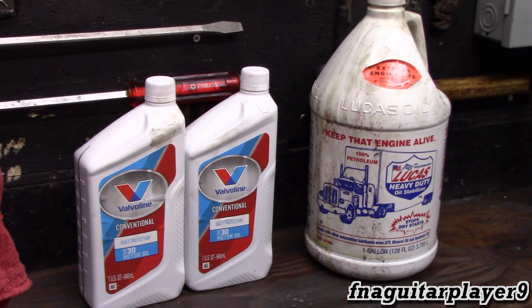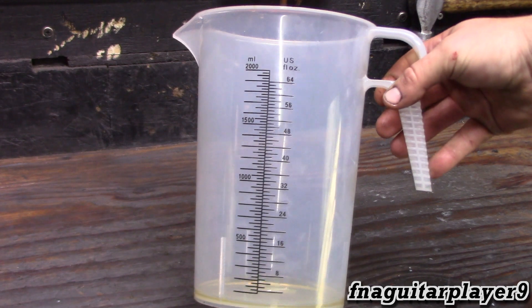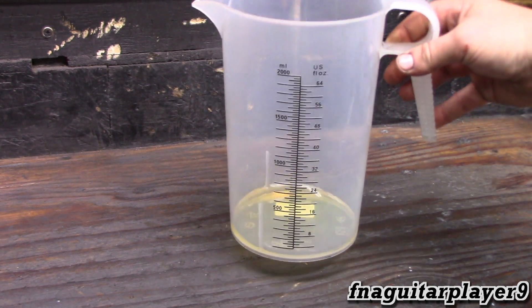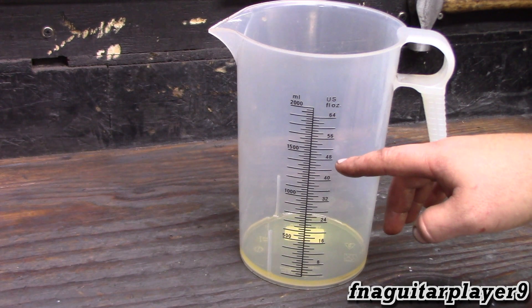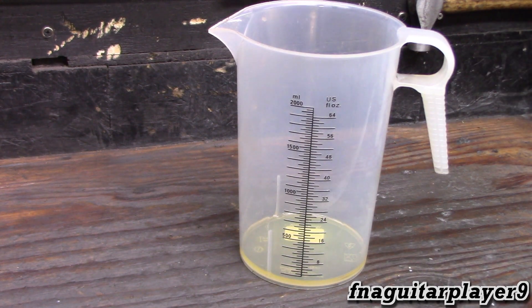Since I'm mixing oil, I like to do it in a measuring cup. This engine requires 48 ounces — it's an opposed twin Briggs & Stratton. Lucas recommends replacing 20 to 25 percent of your engine oil capacity with it, so we're going to add 75 percent oil and top it off with 25 percent Lucas. 48 divided by 4 is 12, so we subtract 12 ounces from 48 — we'll fill it up with oil to 36 ounces, then fill the rest with Lucas, then mix it.